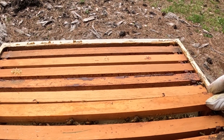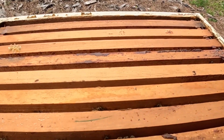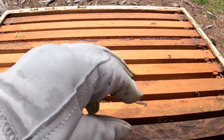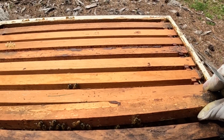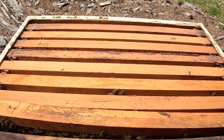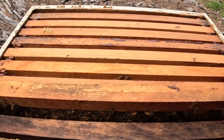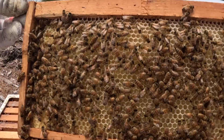I may end up inserting another honey super — I'm thinking about it. There are bees all the way out here, absolutely packing this. I was hoping it would give them some space to lay, but they're just filling it with honey, which is fine by me too, because I did give them some space down in the brood box.